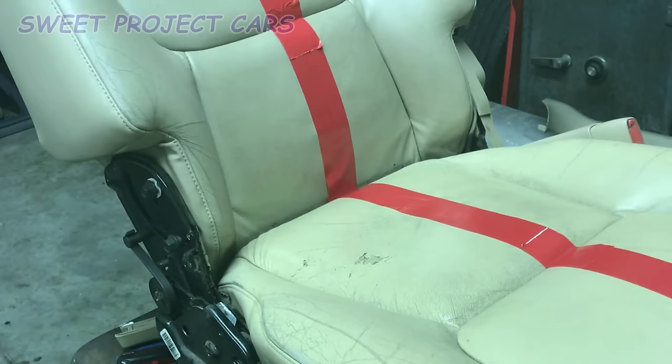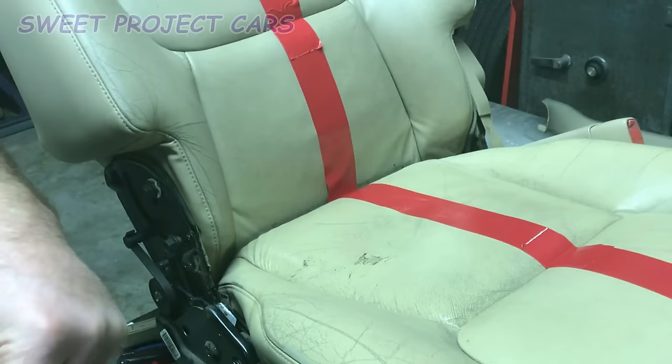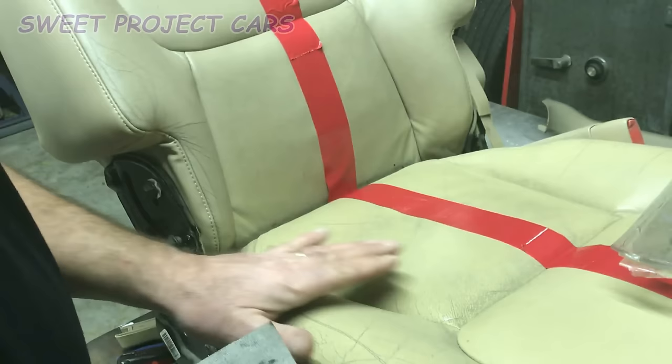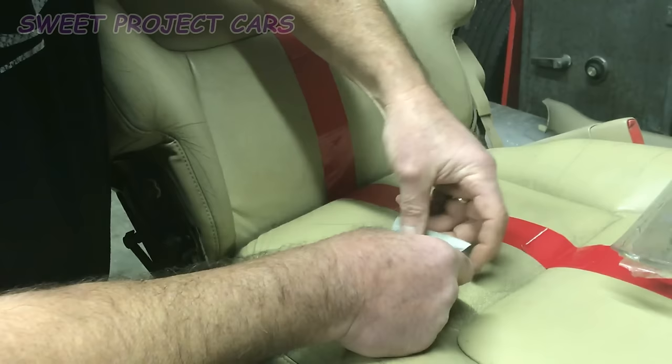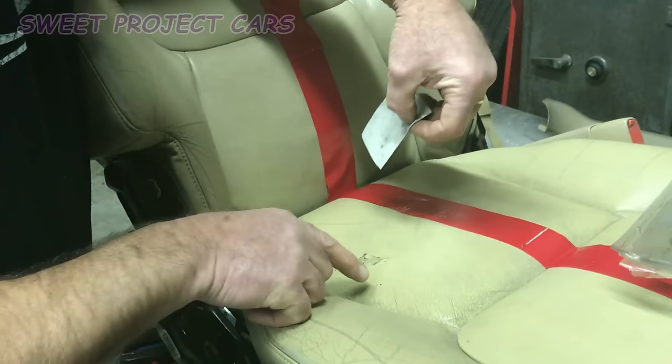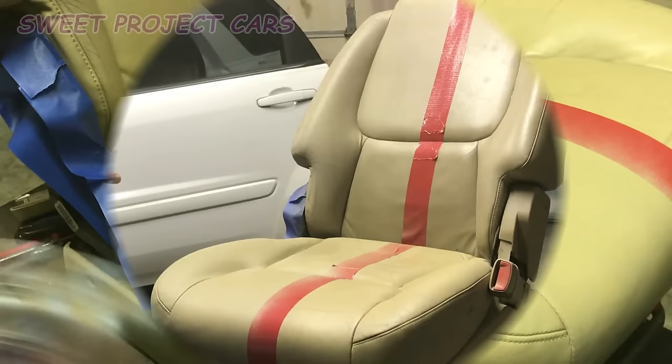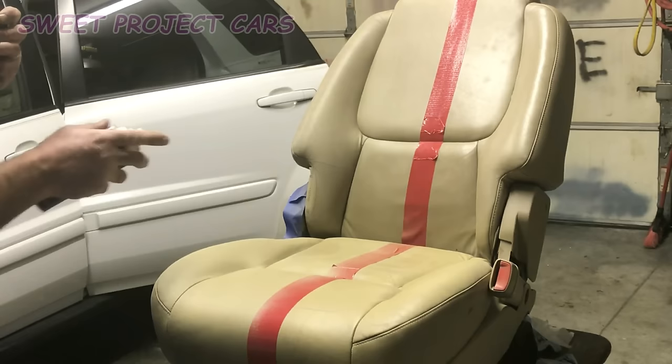The other thing you can do if you have textured leather — in this kit they give you all kinds of textures. If you have the leather texture, you can take that and lay it on top of the silicone while it's still tacky. Just lay the piece on top, barely touch it down, and peel it up — that will put that texture right into the silicone. You want to do three light coats. Between each coat, wait about 10 to 15 minutes in 60 to 65 degree weather. Then let it set for 24 hours in the warmest place you have.